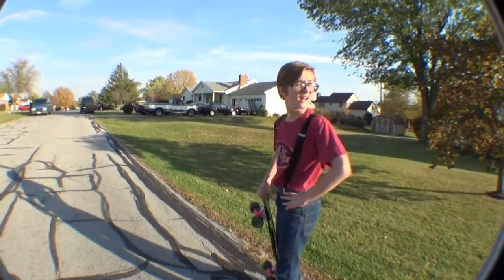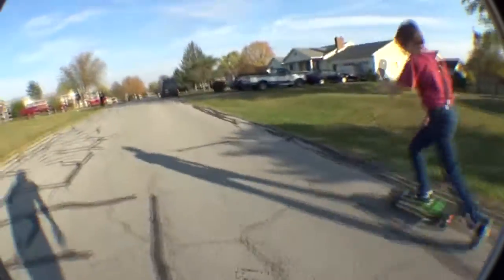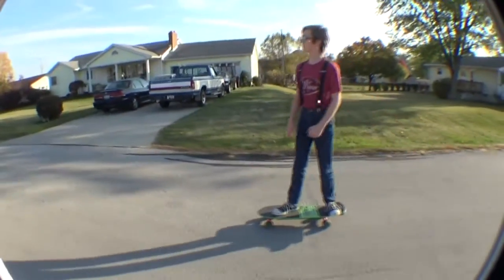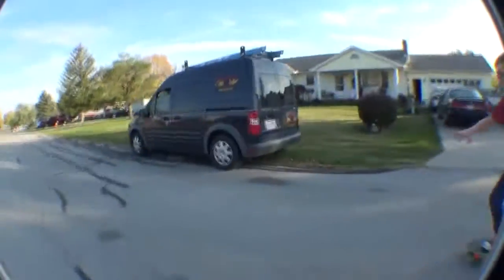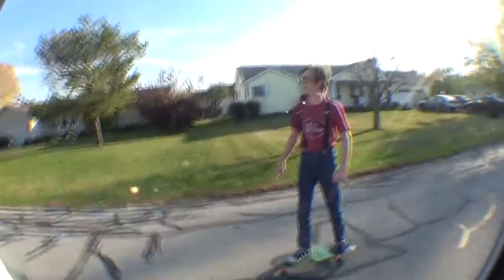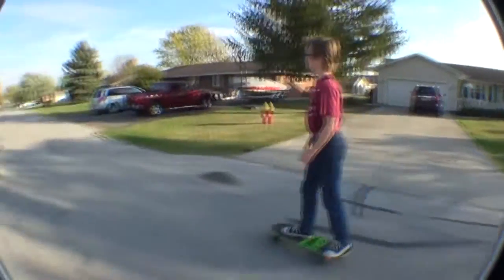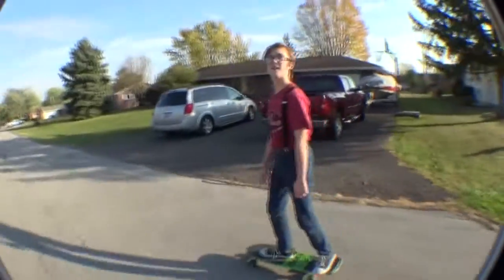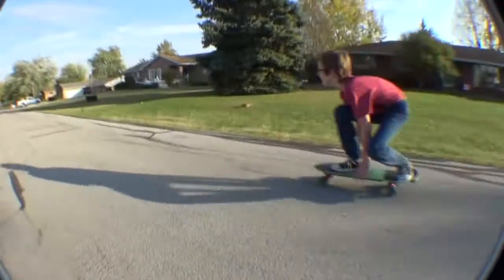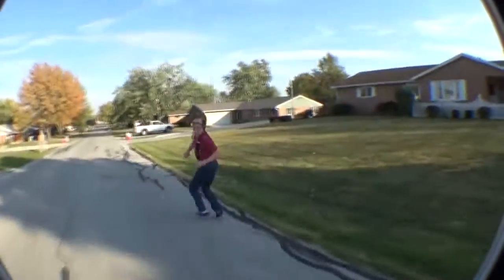We're good behind us and good in front, so let's go! Go — you're good, you're good. Go slow. Go fast, go fast! Oh, no!